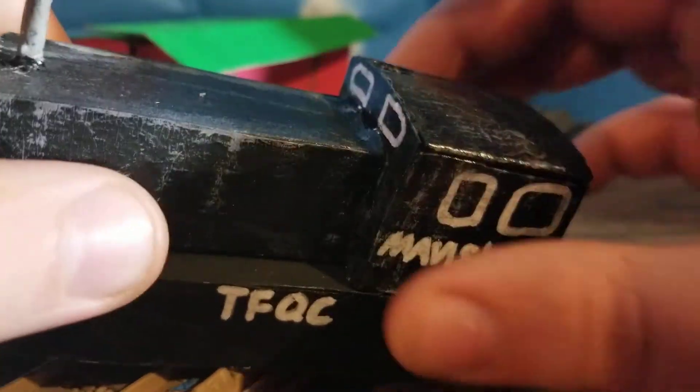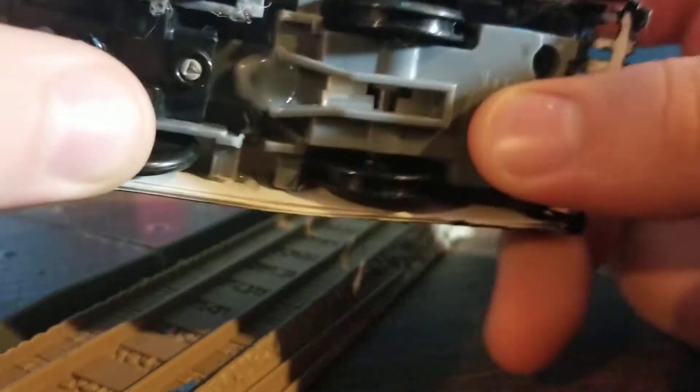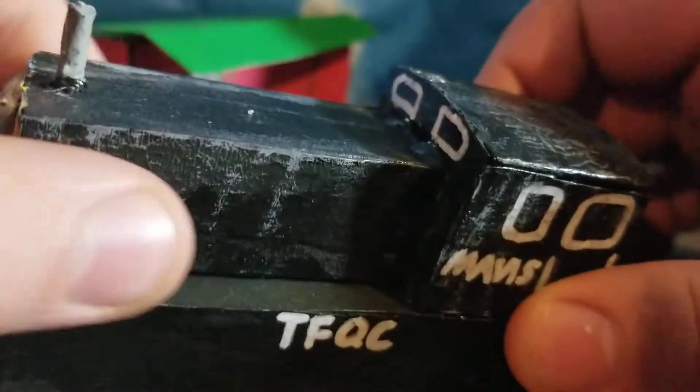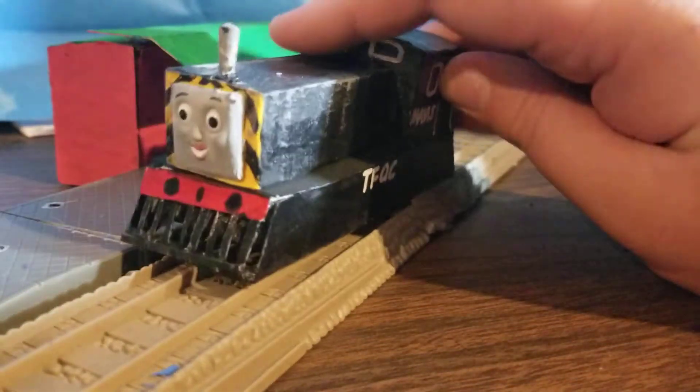So I cut off the cab and put it on the old chassis and went from there. I built this extension — this thin, small, short extension that goes out. Not really far, but out and off.